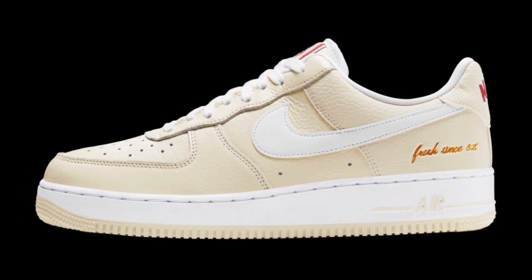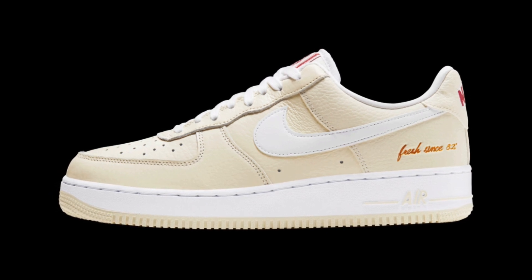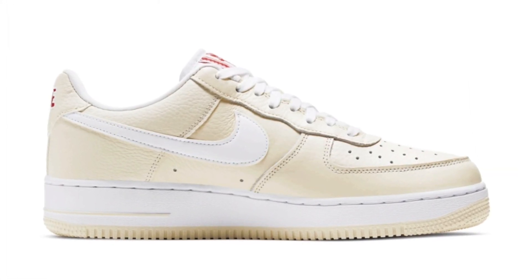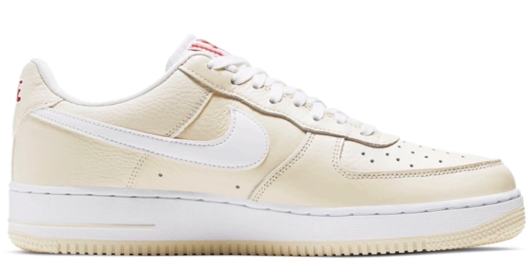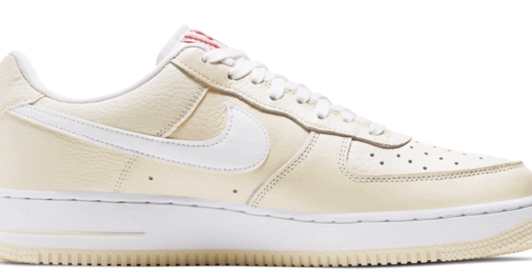The 'Fresh Since 82' embroidery on the back of the heel looks really nice, and there are red hints that give you that popcorn bucket look, which is pretty cool. It's a really clean, nice sneaker — it reminds me of the linen colorway. I really like it. The premium materials make you want to spend that extra money on it.